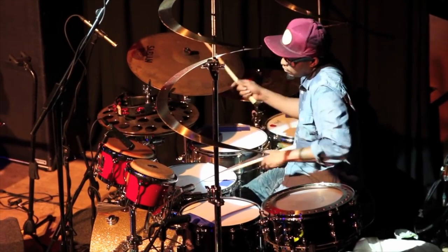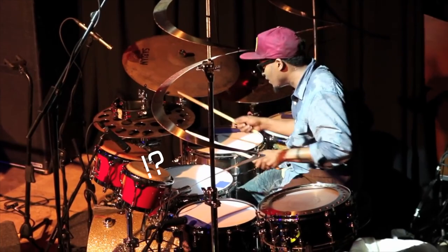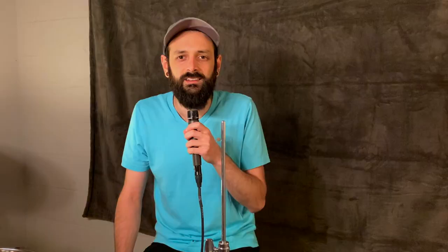The whole video is a remarkable display of technique and restraint, but one section in particular really grabs my attention. He casually plays what I can only describe as one-handed flams. So how the heck is that possible?